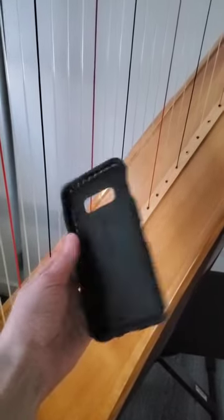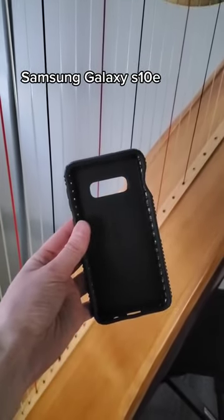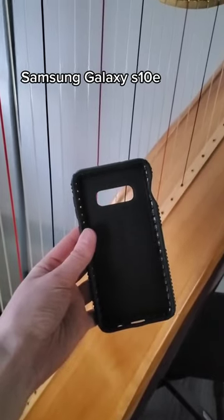The camera I use — I am currently recording on it — is the Samsung Galaxy S10e, and I make sure to put my video camera settings on the highest quality.